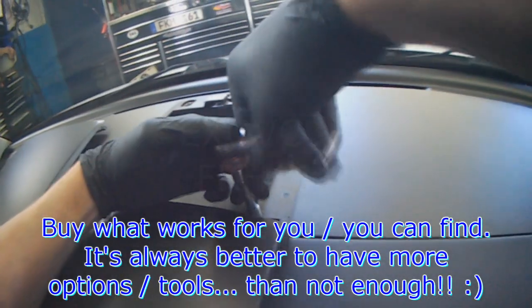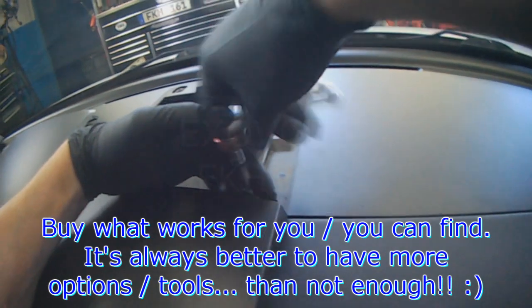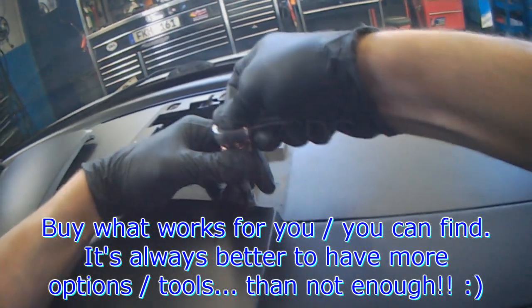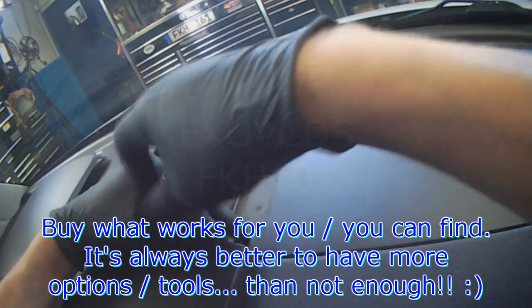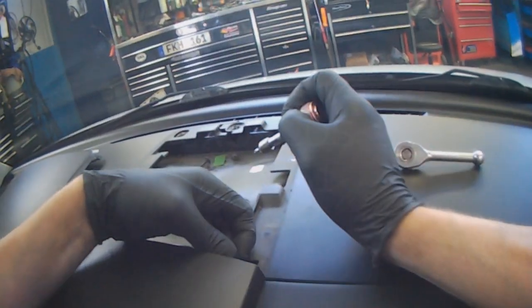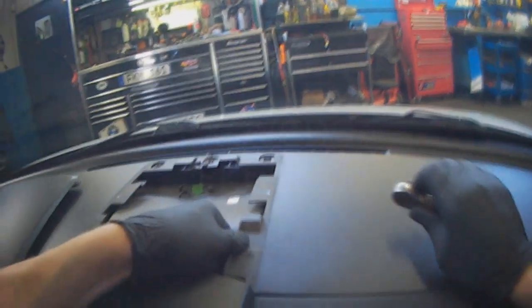So buy whatever you can or whatever you can find. People always ask me what tools are required. The tools that will get the job done — you don't necessarily need to buy what I have.